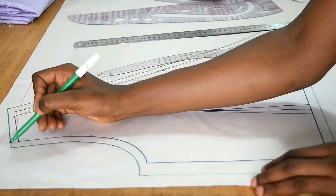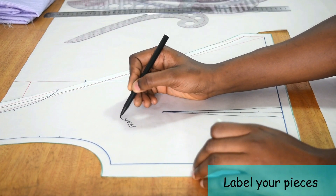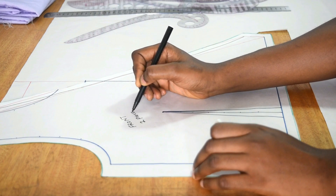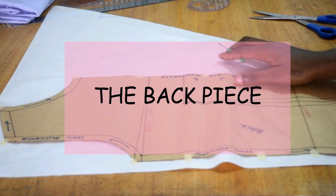Once done, I cut out the front piece. It's important to label your pieces to avoid mistakes when cutting. I label it as the front piece, two pieces, and note that we'll be cutting mirror images of this.